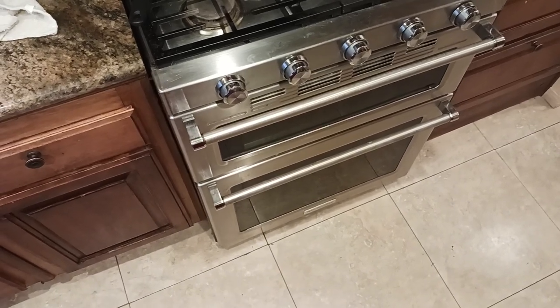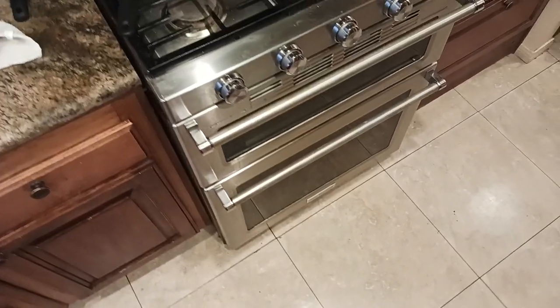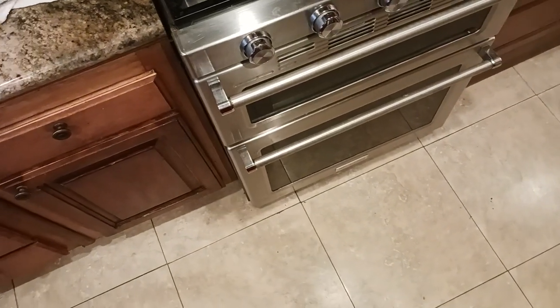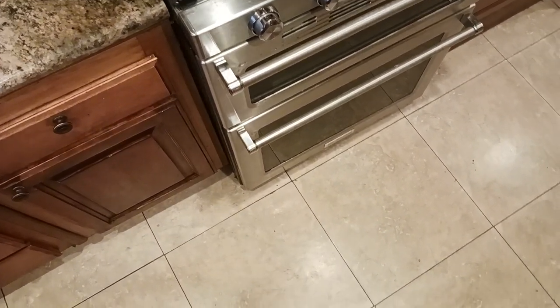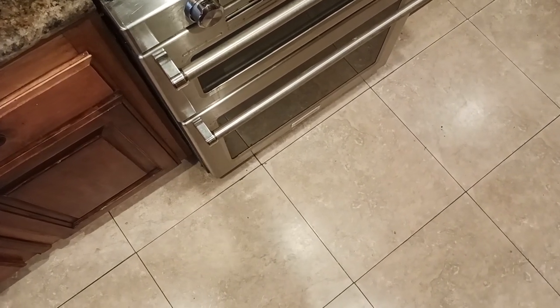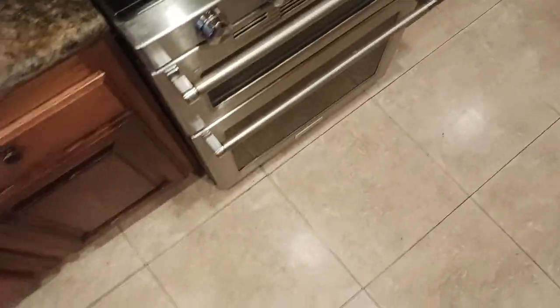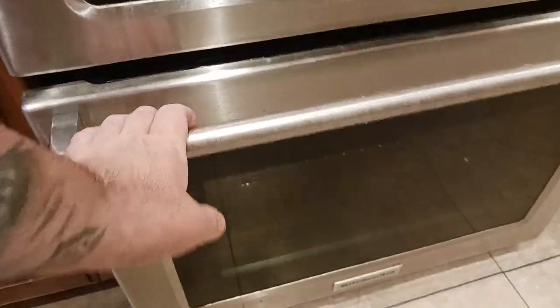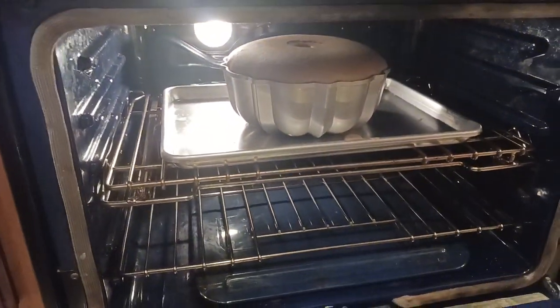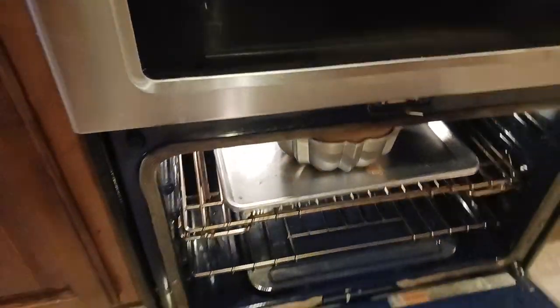We are back at the finish line with our pan de spagna cake. If you've been following along, comment below and let me know how your cake has turned out. We are at a full 30 minutes of cook time — we checked it at 20 minutes to see what was going on. This looks like perfection to me, so let me go ahead and shut off the oven.